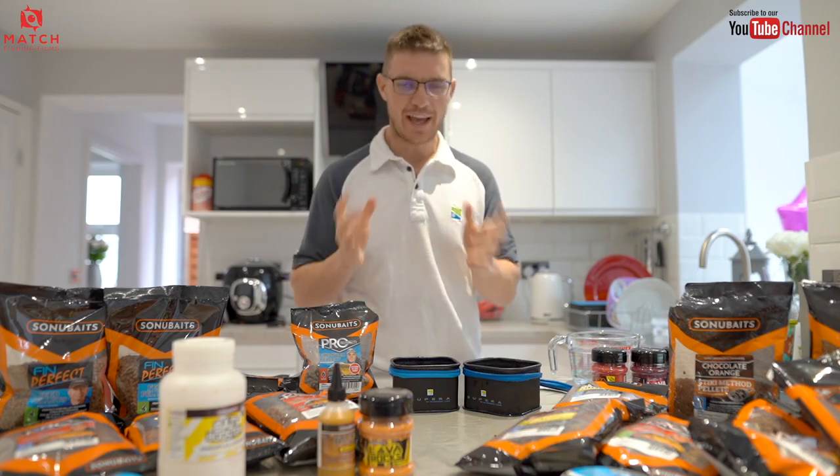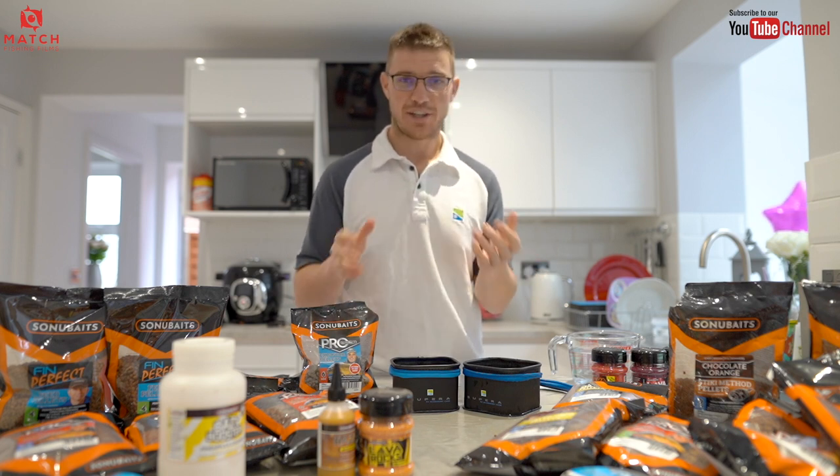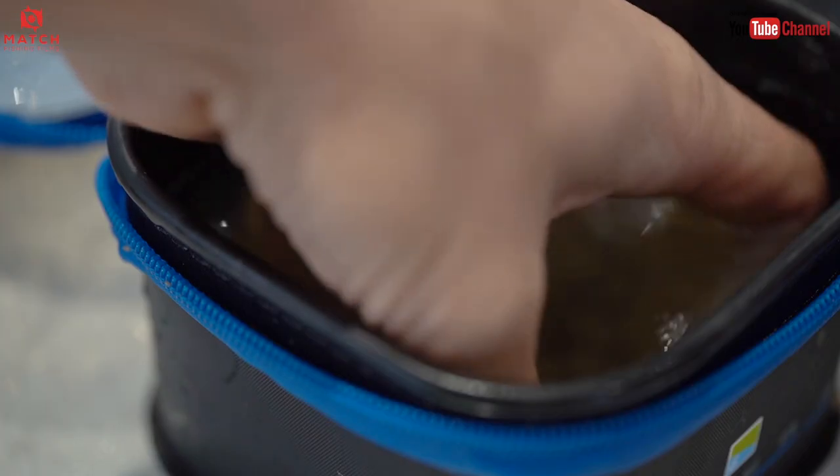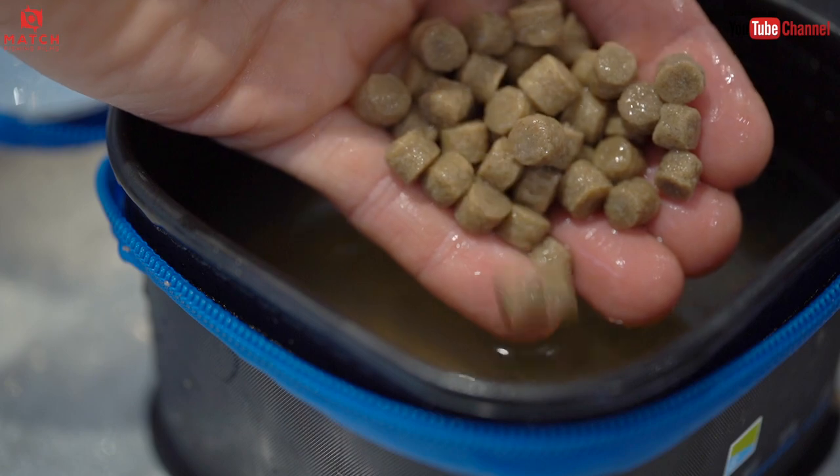Tip number one: expanders. Now, expanders are a brilliant bait. They catch loads of fish, and if you don't know what they are, basically it's a pellet that absorbs water, puffs up, and then you can get a hook through it. They're a soft bait.